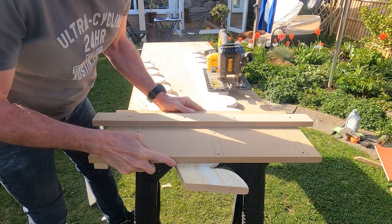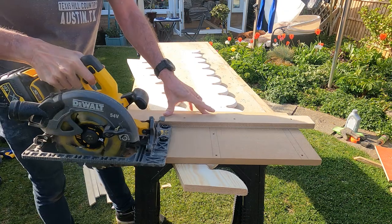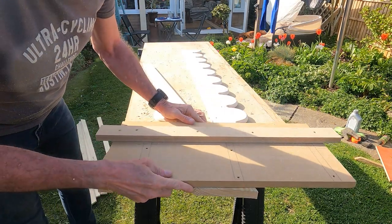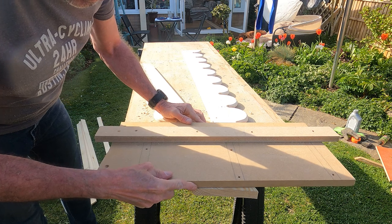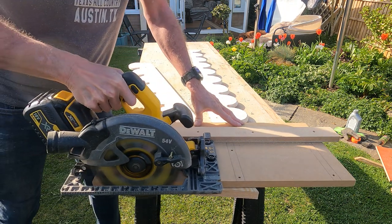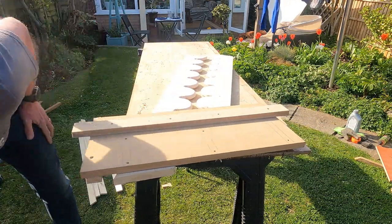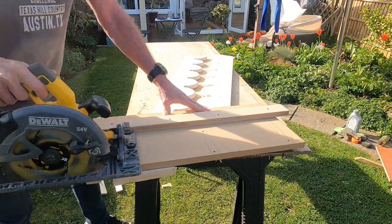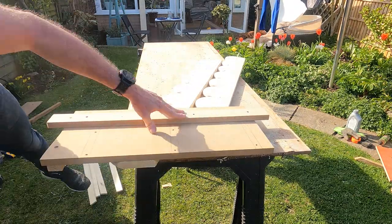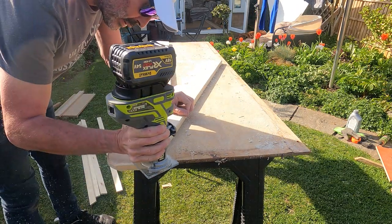Now I had made the two pieces, I could make the final cut. For this I used my circular saw and crosscut jig. There is a video of how I made this jig on my channel. I then needed to complete the routing.